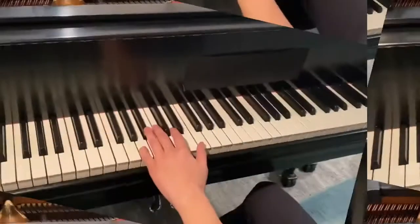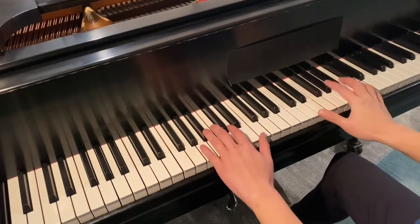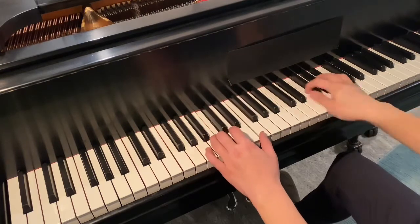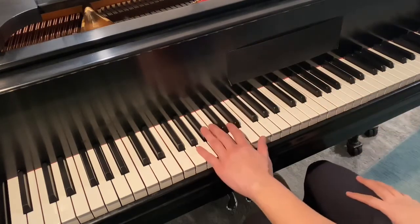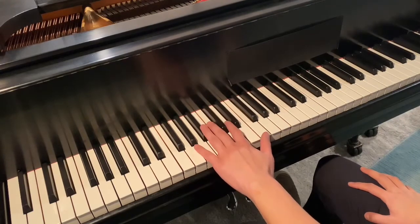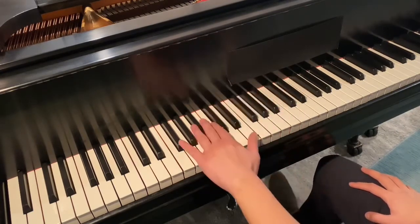This is not what I meant by having a pulse — you don't have to accent the downbeat like that. Let me illustrate with the left hand. I'm going to play this with straight, even notes, with no differentiation.